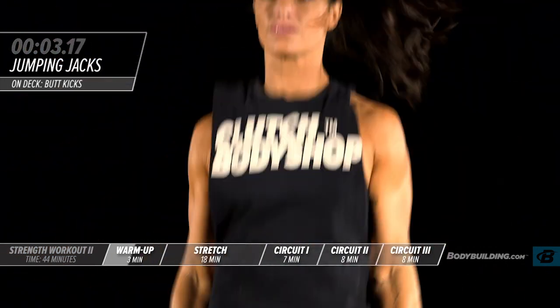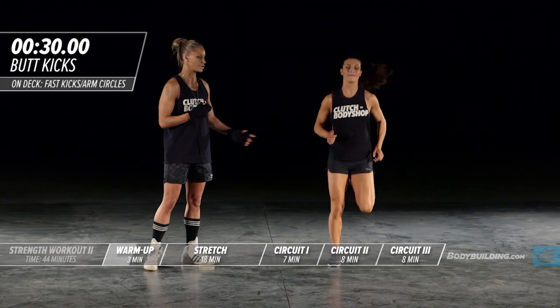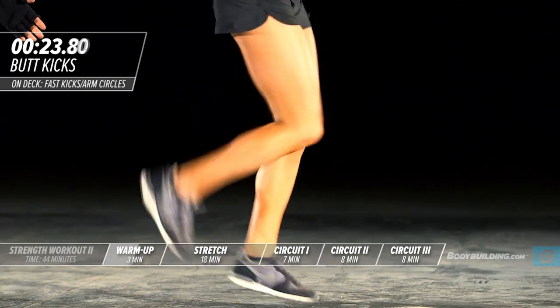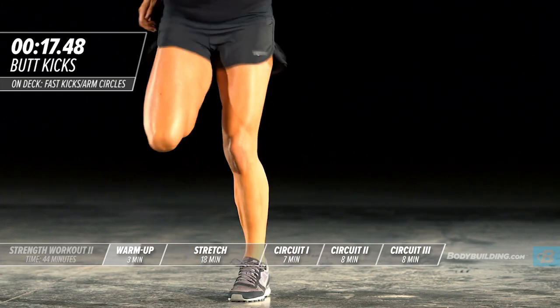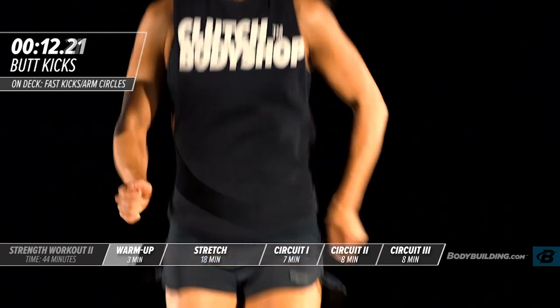Switching over to butt kicks — it's an exercise to warm up the hamstrings. Amber's keeping her knee right underneath her hips and just bringing her heel right up to her butt. Make sure that the arms are moving and keep your shoulders nice and loose.